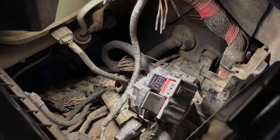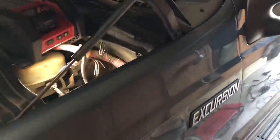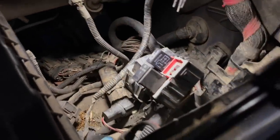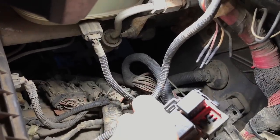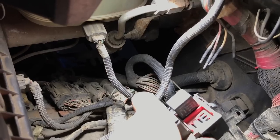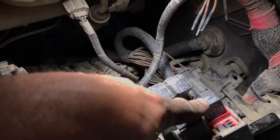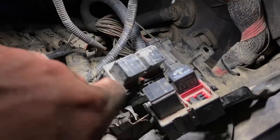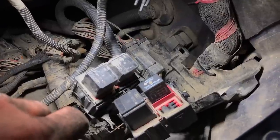I didn't see any fuses there like where they are on my 2001. On this 2002 model they've been moved inside the cab. What we still have out here that's important are the relays. This is the relay for the trailer turn and brake signal right here. Whenever you hit your hazards or put your turn signals on, there are two relays here — one for the left side and one for the right side. I swapped the relays and there was no change, so I knew the relays were good.